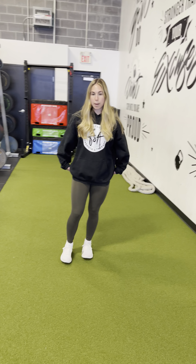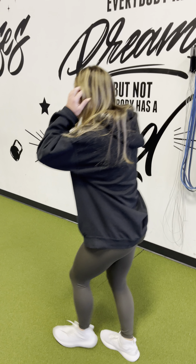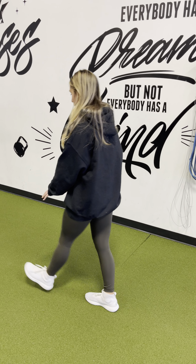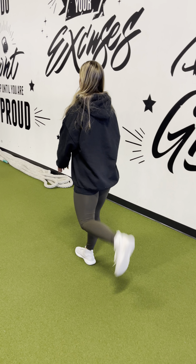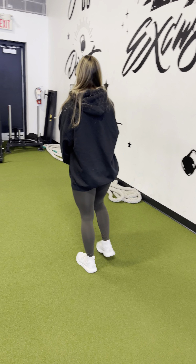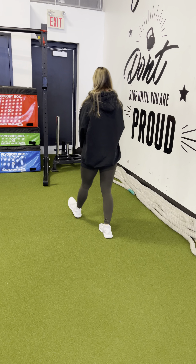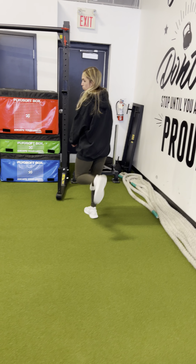Then to warm up the legs a bit more, we're going into bum kicks. Step and try to kick into the bum — you'll feel it in the hamstrings. Walking all the way down.